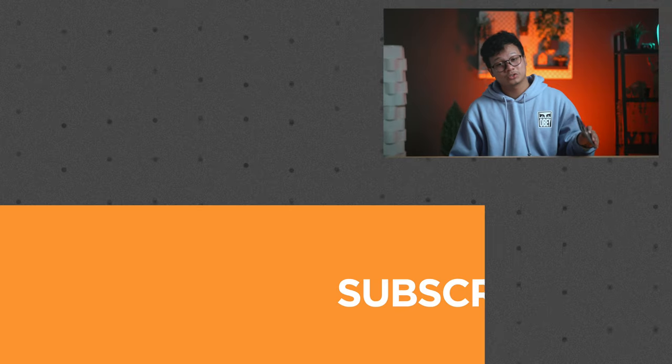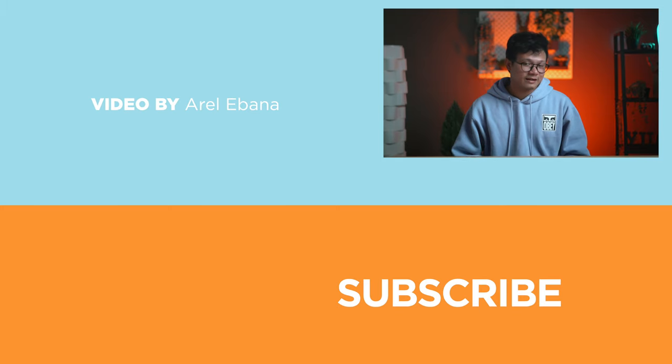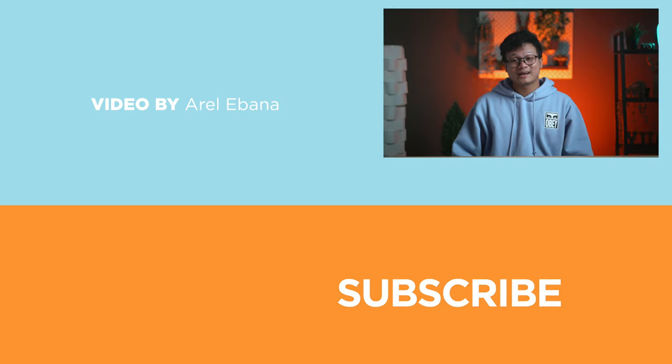What do you guys think about the Nothing Phone 2? Are you getting one for yourself? Let us know in the comments below. If you found this video helpful, be sure to drop a like, subscribe to our channel, and hit the bell icon so you won't miss future uploads. Follow us on Facebook, TikTok, Instagram, and Twitter, and visit Yukita.com for the latest tech news and reviews. Once again, this has been Arel — catch you guys in the next one.